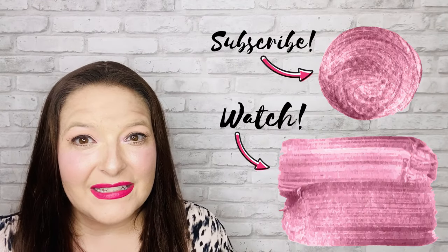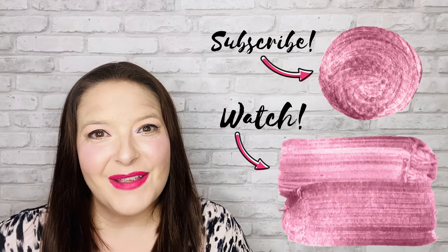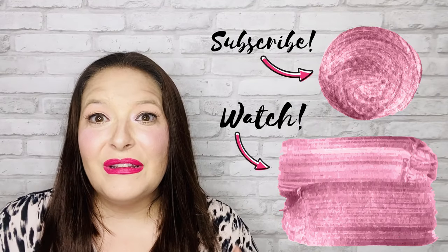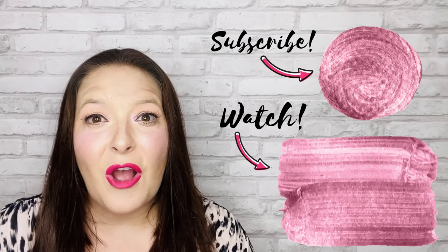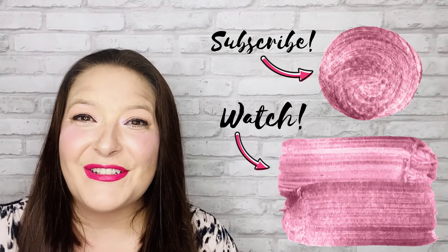I hope you enjoyed this video on how to make a cheap wig look more expensive. Please give it a like, and don't forget to subscribe to my channel and click the bell so that you're alerted each time a wig review or tutorial is posted weekly. If you want more tips on how to make a synthetic wig look realistic, check out that video. If you have a suggestion for another video, please leave it in the comments because I do read those and absolutely use them for inspiration. Thanks for watching and I will see you next week.